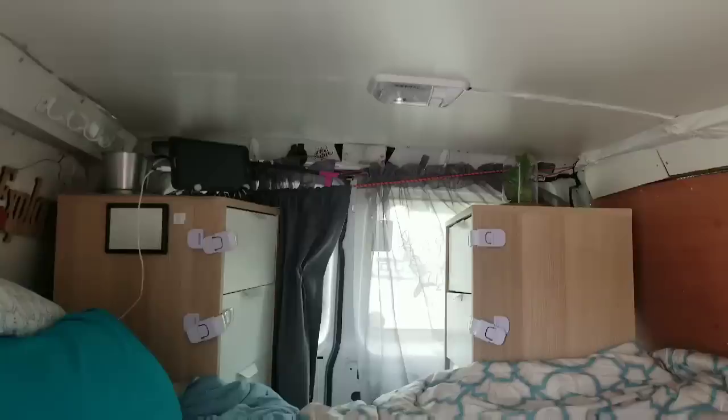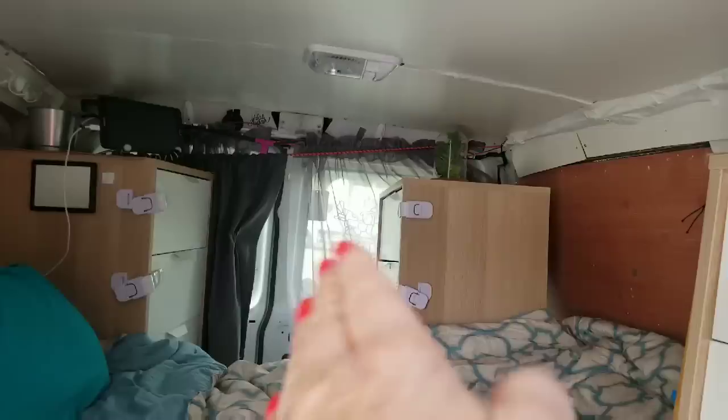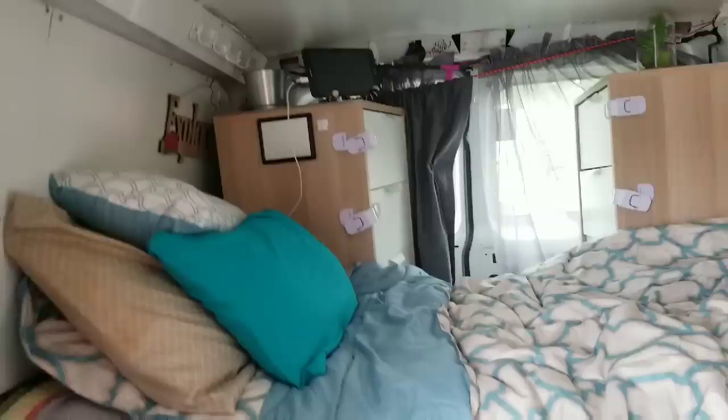I have two more dressers in the back. The one on the right is connected back in the corner over there, but as you can see it hops around, so I need to get some hardware to connect it to the wall on this side as well so it stays straight. This one is not connected to the wall at all yet, so I use a bungee to keep it from toppling over.